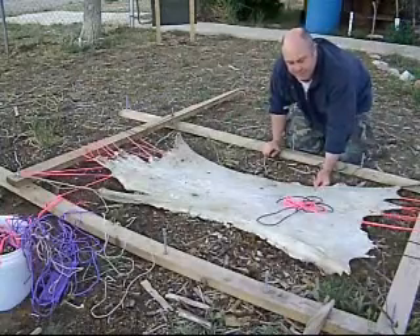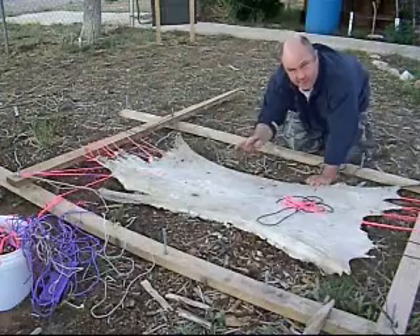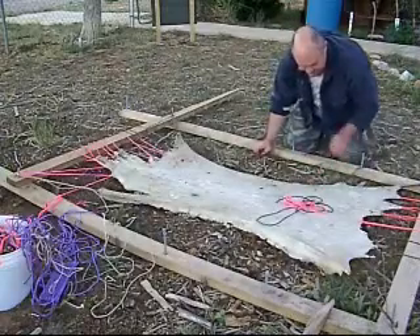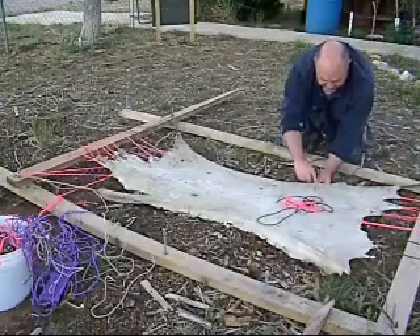Lean it up against something to dry. Make sure that you have the flesh side facing away from the sun so that you don't get a grease burn. Then go ahead and let it dry. I'm going to go ahead and sew up this other side, and we'll see what it looks like tomorrow.